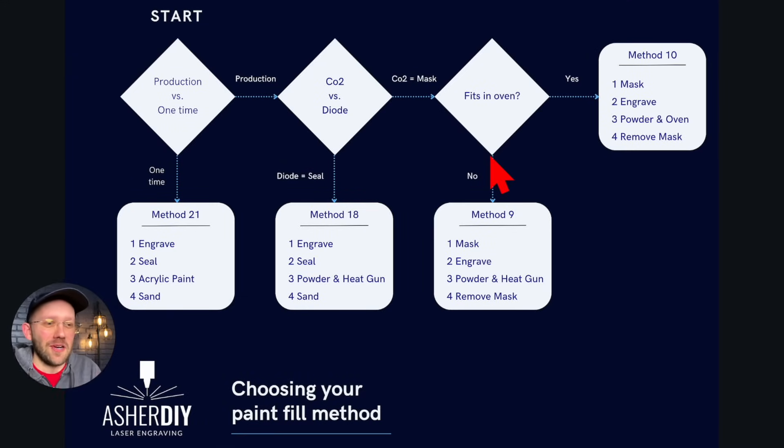Here we are in my flowchart. My wife actually came in and helped me make it look good, so I can't take full credit for how it looks. Basically, there are three diamonds representing choices you make, and four square endpoint boxes — one for each of the four best methods. I'm going to briefly take you through each decision point so you can see what the best method is based on those choices.